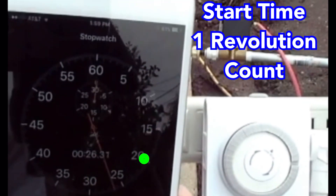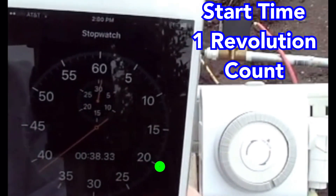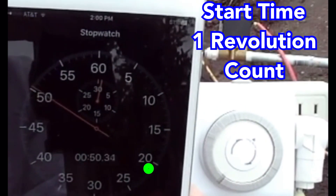Here I was trying to show how long one revolution actually took, which worked out to be just about a minute and four seconds as a maximum between feed cycles.